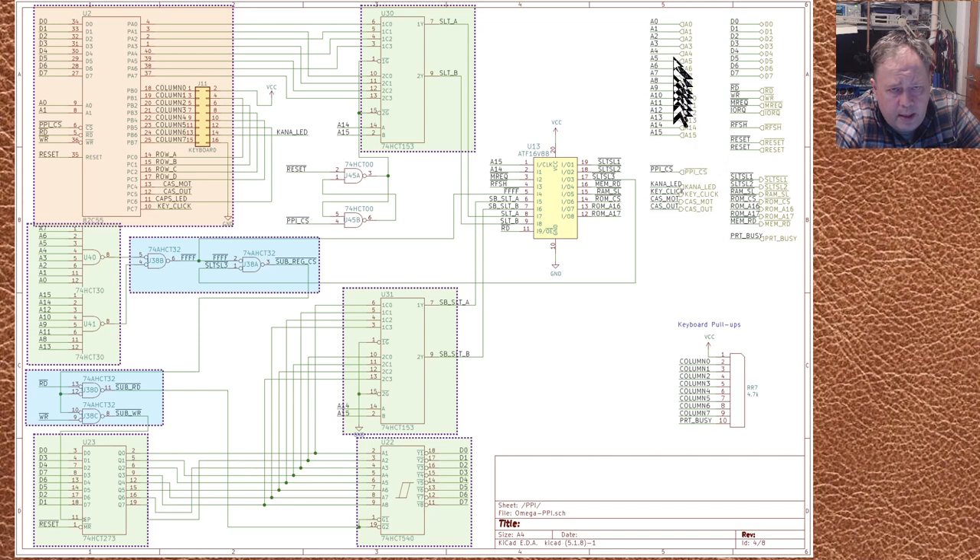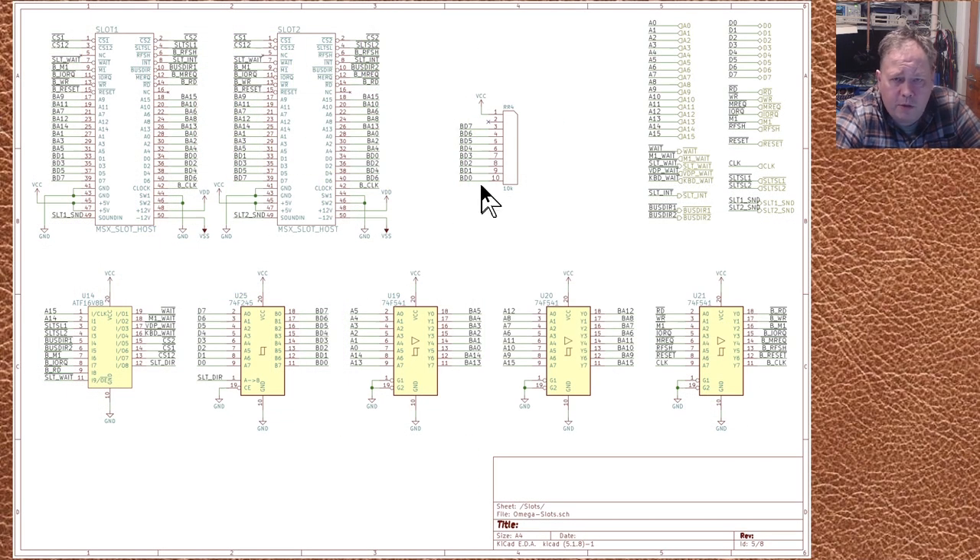Here you can see some more labeling — internal schematic labels connecting to other schematic pages — which is a bit confusing at first but manageable once you learn to read it. There are no marked ICs in this area — these are the cartridge slots. The genius of the MSX is having parallel slots almost like ISA slots on a PC, with just a slot-select and bus-direction signal changing between slots. F-series logic is used here for speed, and a GAL ties together all the bus control logic.